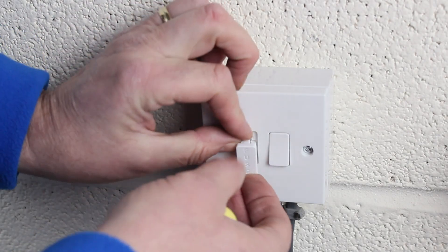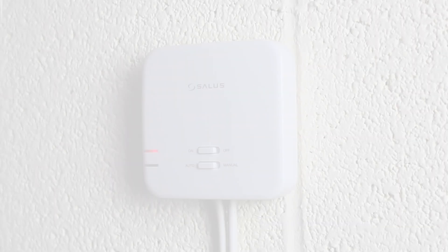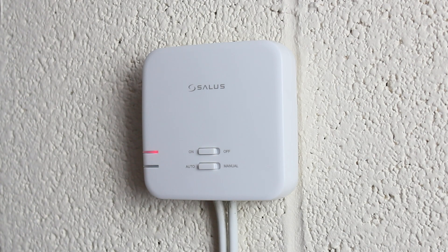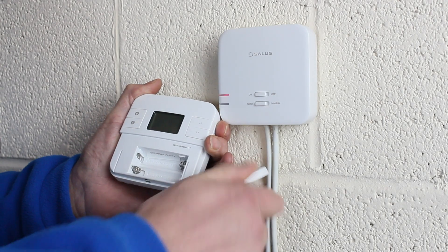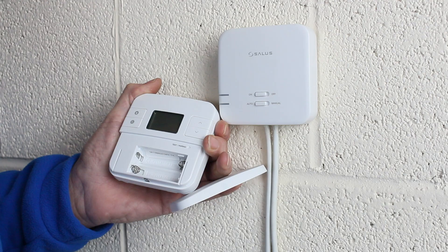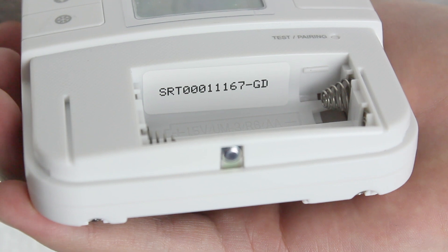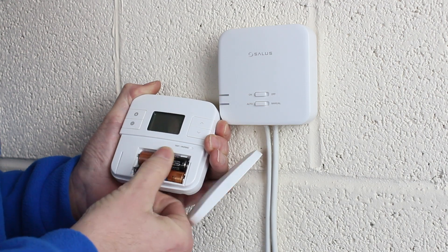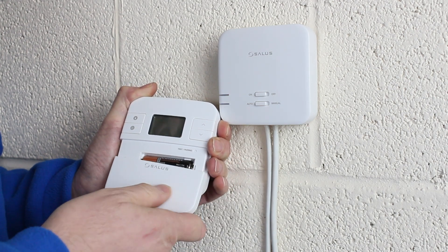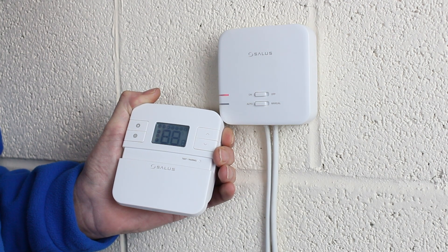Replace the fuse in the fuse spur and switch on the power supply. The receiver should now be powered and the red light will be flashing to indicate it's ready to associate to the thermostat. Now go to the RT310i thermostat and slide the door downwards to reveal the battery compartment. Take a note of the SRT number as you will need this to register your device. Now insert the batteries. The thermostat will now boot up and the LCD screen will show a display.